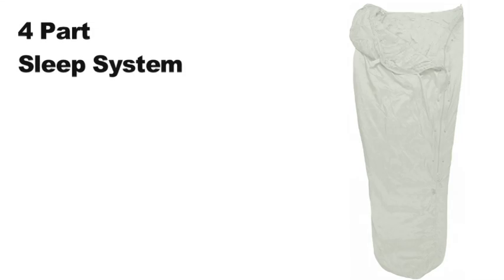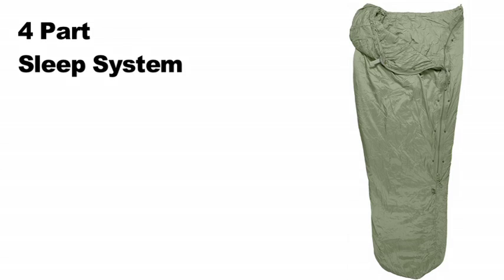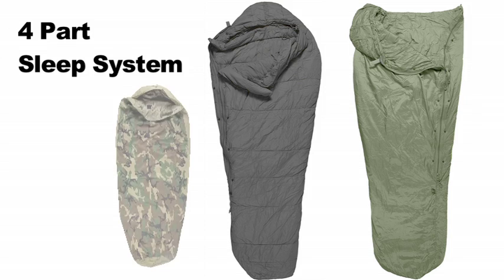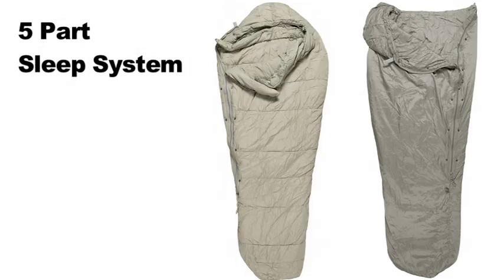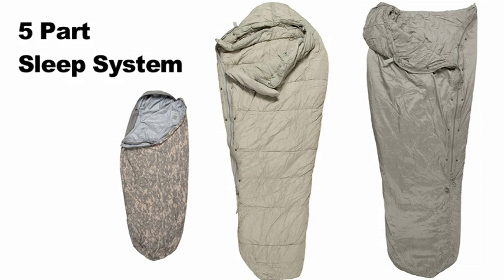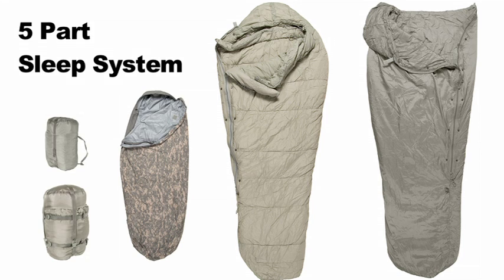So what is the difference between the four- and five-part systems? The four-part system includes a green patrol bag, a black cold-weather bag, and a woodland bivy, plus a single stuff sack large enough to accommodate all the bags. The new improved five-part system is identical to the four-part, but the colors have been updated to foliage for the patrol bag, urban gray for the cold-weather bag, and an ACU pattern bivy. It also has an additional stuff sack so that you can store one of the pieces separately.